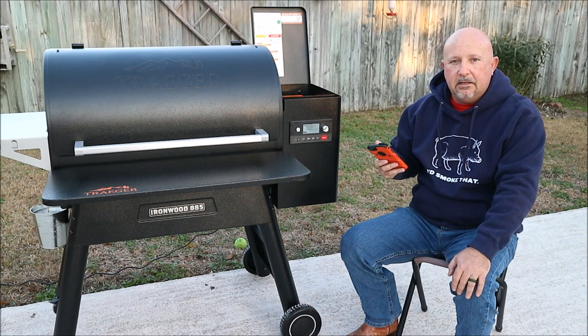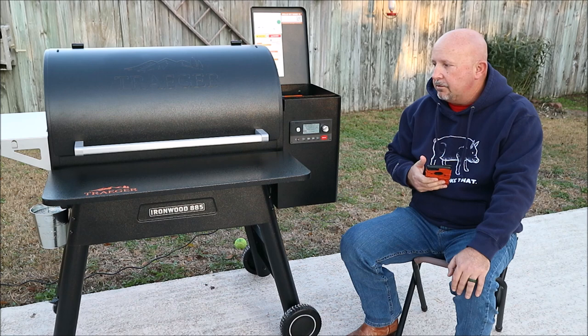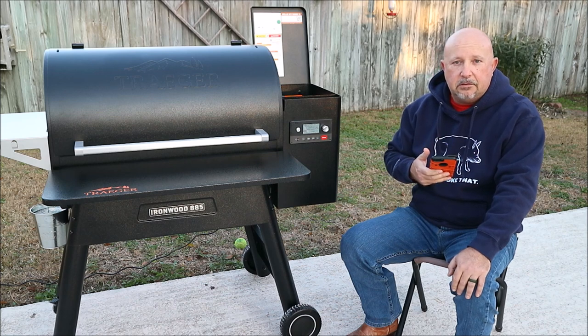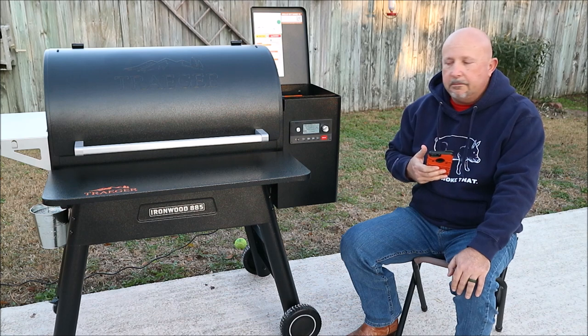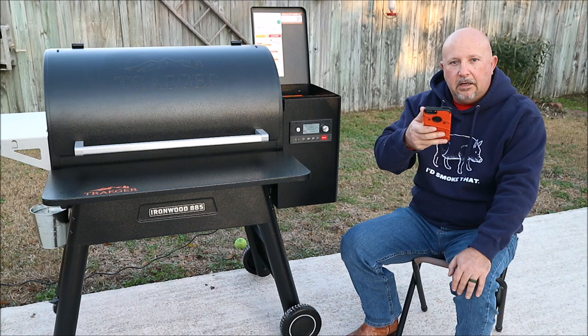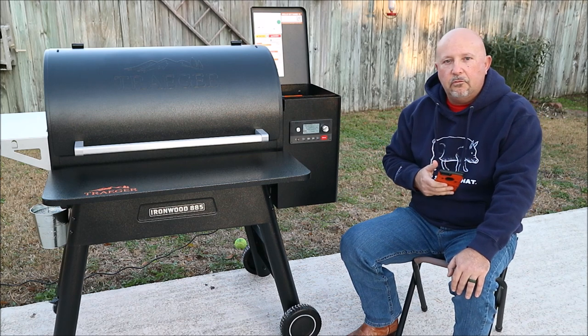So that's how easy it is to connect one of these Traegers to a Wi-Fi connection. It's really that simple — I just did it myself right here live in front of you. I hope this helps some of you guys when you get your Traegers with the Wi-Fi system on how to connect your grill. Hit that like and subscribe button. Thank you, and until next time, we'll be piddling.